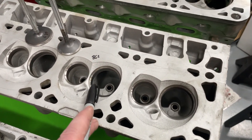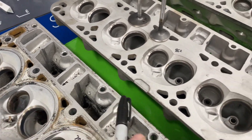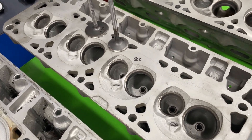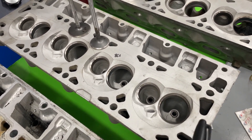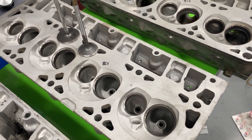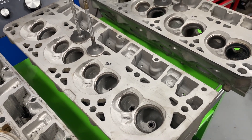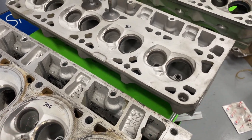This one is an 862. It's a 4.8 liter head just like the 706. They look really close, but there are some differences. I should point out I'm not a stock LS guy expert by any stretch of the imagination. Most of the LS heads I see are actually the 243s or the LS3 heads. Rarely do I see these much, besides maybe some 706s occasionally.